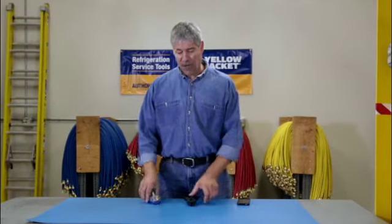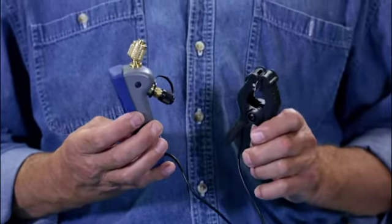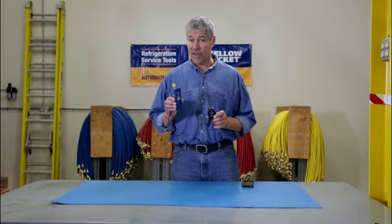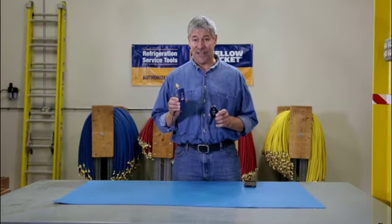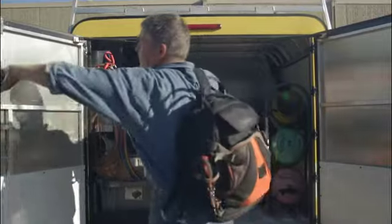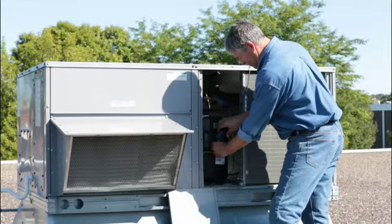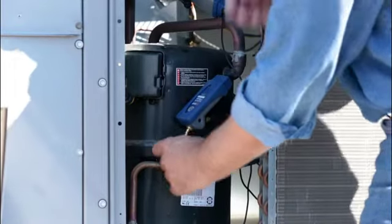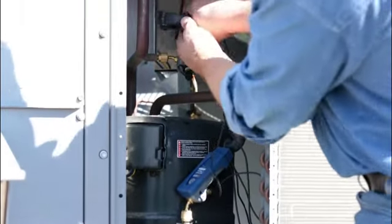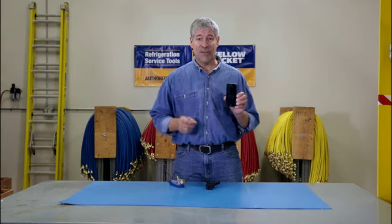It's Paul again and we're talking about the new Yellow Jacket MANTOOTH wireless digital pressure and temperature gauge. Your HVAC service calls just got a lot easier. With the MANTOOTH wireless PT gauge you can leave your hoses and manifolds in the truck. The MANTOOTH gauge uses a wireless connection to give you the precise information that you need to complete a job thoroughly and quickly right on your smart device.